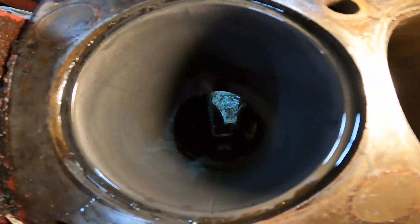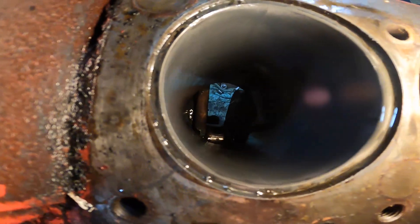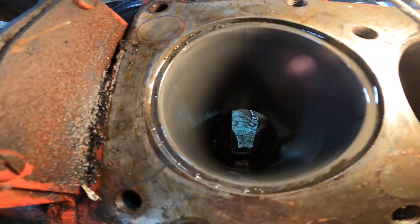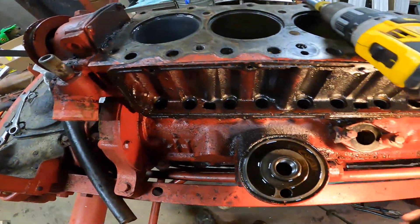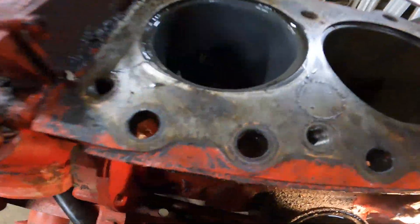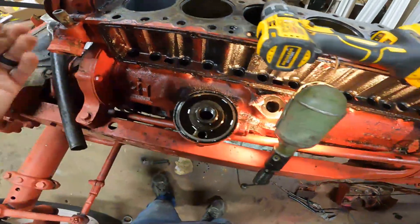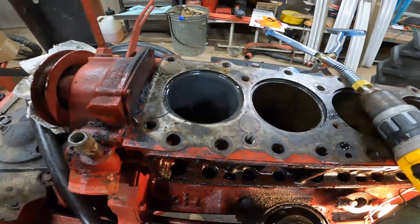I went in reverse and I can still see that score mark there. I probably should have used a ball hone or something to take off more material. I didn't realize that the block for the puller was going to do that much damage. When I say damage, it's not completely gouged, but enough that it bothers me.